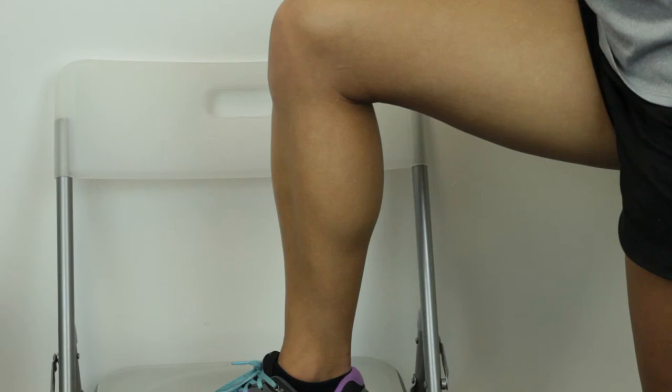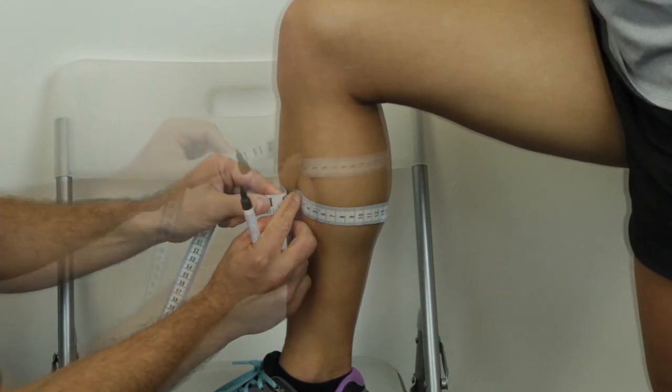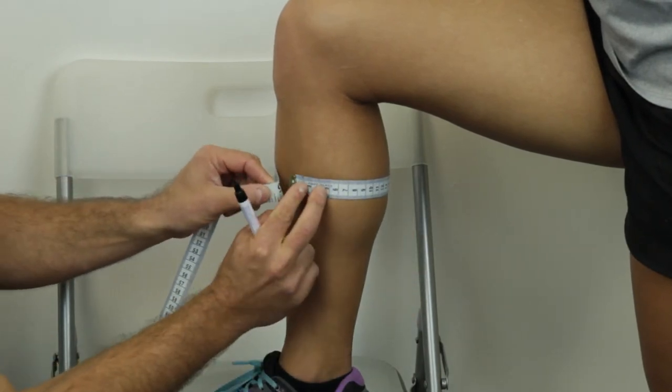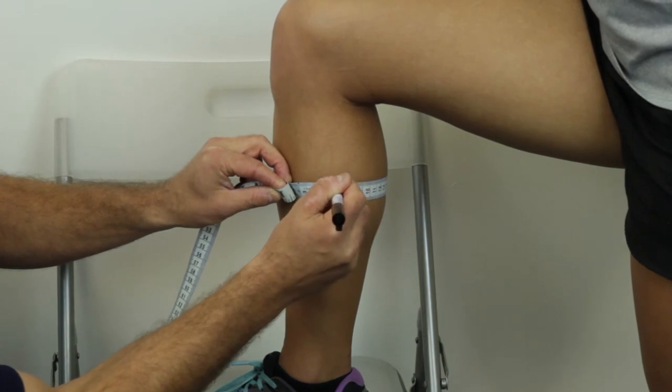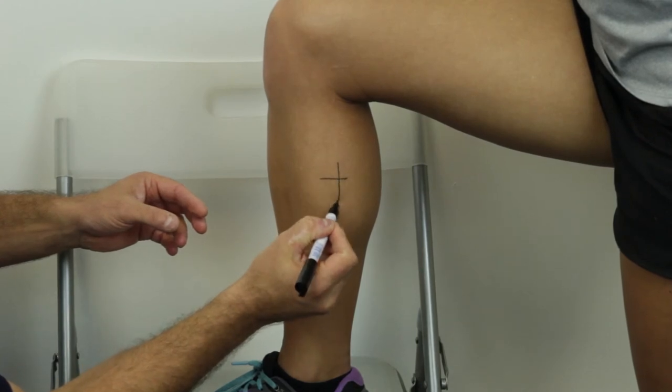The calf measurement is located at the most medial aspect of the calf, at the level of the maximal girth. The client assumes a relaxed standing position with the right foot on a chair or bench. The lower leg should be vertical and the thigh parallel to the floor. The location of the maximal girth is found by using the middle fingers to manipulate the position of the tape in a series of up or down measurements to determine the maximum girth. The maximal girth is marked with a small horizontal line on the medial aspect of the calf. The skinfold measurement position is marked with a vertical line and measured with a vertical pinch.